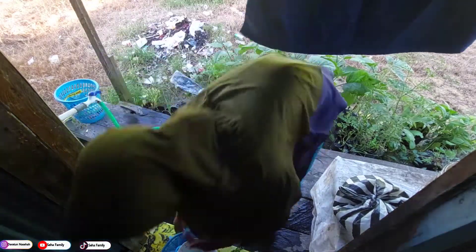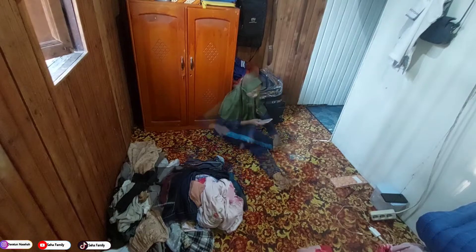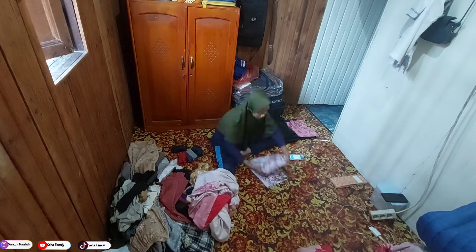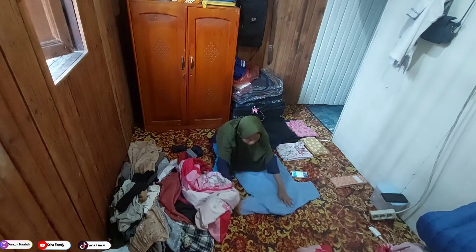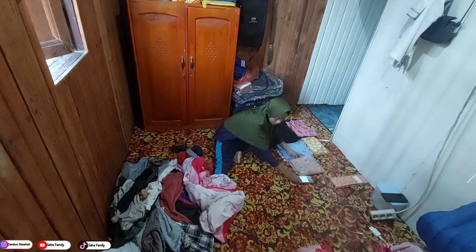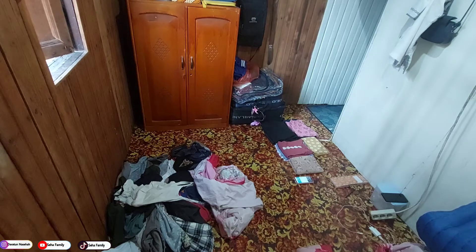Nah ini aku tadi habis ngasih kangkung ke burung lovebird. Alhamdulillah udah selesai cuci piringnya, dan ini cucian juga udah pada kering, hari ini mau langsung aja aku liputin semuanya. Ini masih sore hari, videonya takenya dari sore kemudian aku sambungin ke besoknya pagi hari mau sebelum berangkat kerja. Nah ini aku liputin satu persatu semuanya, setelah itu langsung aku taruh ke lemari. Hari ini aku nyuci mukena, nyuci sprei juga, udah kering Alhamdulillah. Video bersih-bersihnya nanti bisa nonton di video aku sebelumnya, dan insyaallah nanti aku selipkan linknya di atas video ini.